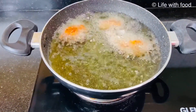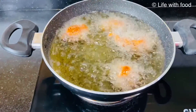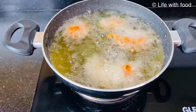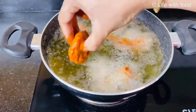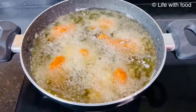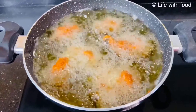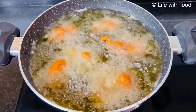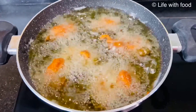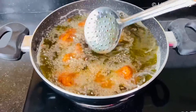Once the oil is heated nicely, add the chicken pieces and fry in batches. Once you add the chicken pieces, do not disturb it for a minute — let it fry for some time so that the masala will not come off the chicken pieces. When you fry the next batch, again increase the flame, add the chicken pieces, then reduce the flame to medium or low.